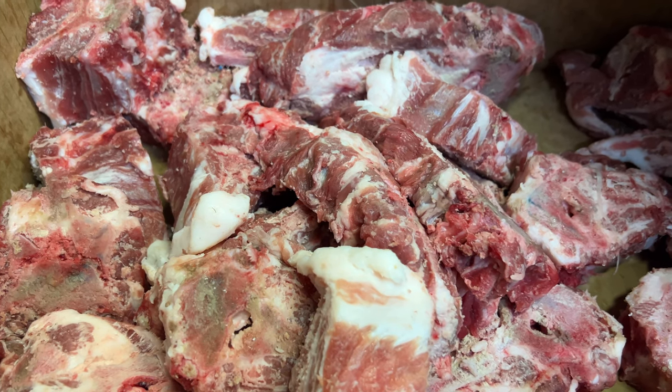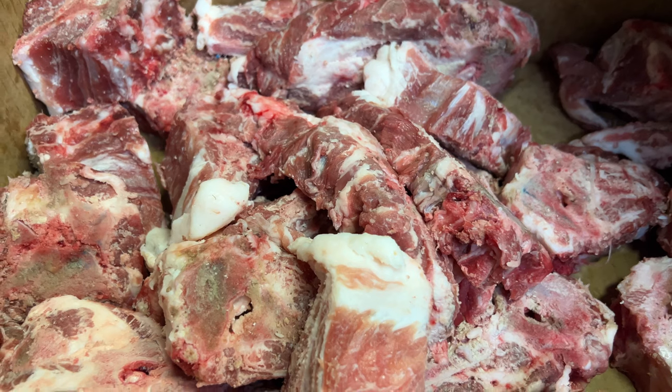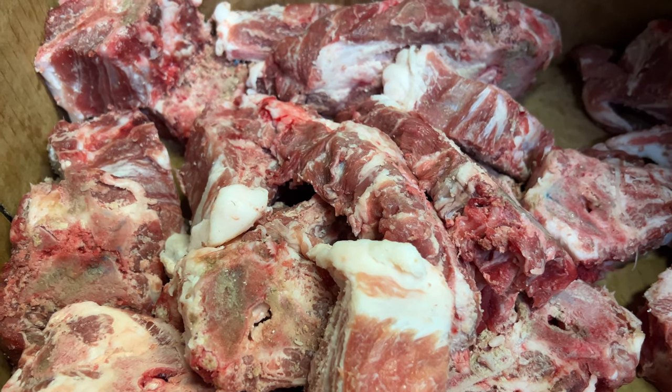Okay, I've got some pork backbones that I'm also going to vacuum seal, so I'll take you along as I do that.